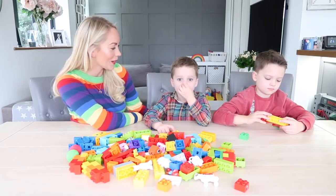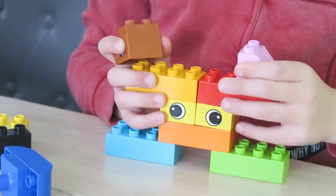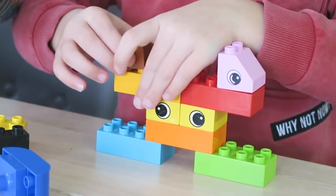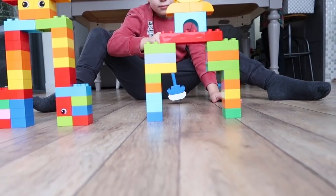Today we are going to be making space alien golf. For this activity, you will need a selection of Lego Duplo bricks, a ball, and also some willing competitors.